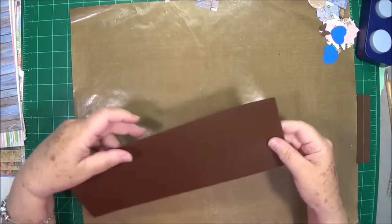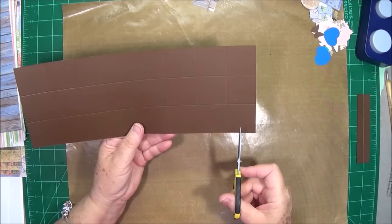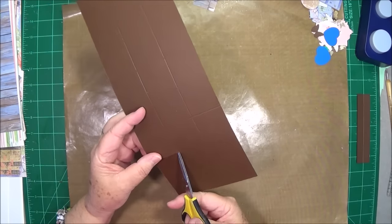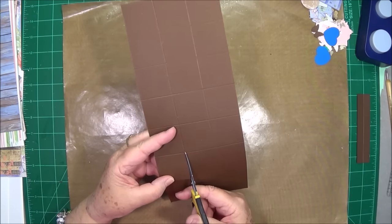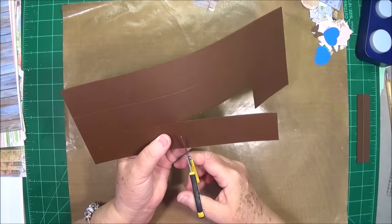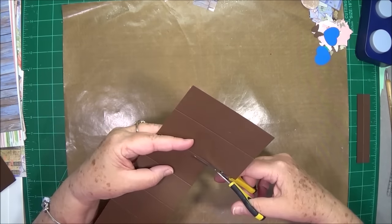You can lay this piece aside for the moment. Don't pre-fold any of your fold lines — we need to do some cutting first. What we're going to do is count over 2 from the end and cut down right here, just to that first score line. Then you're going to go in and cut over. You can do this on your trimmer if you prefer. You're going to cut over 3 blocks — we need those 3 blocks gone.